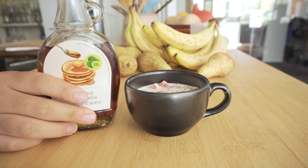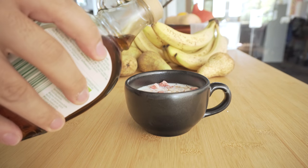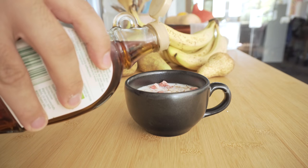I also add a little bit of maple syrup for an extra kick, then I toss it in the microwave for one and a half minutes.